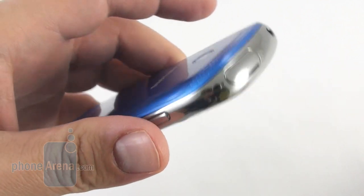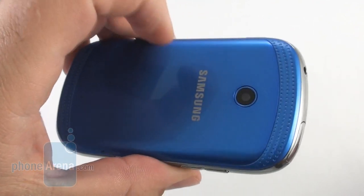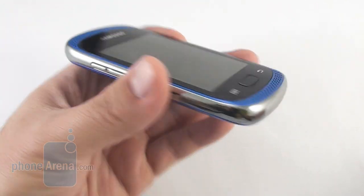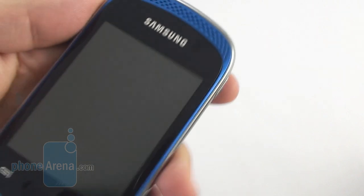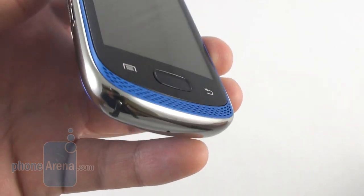Overall, the phone is designed with flashy color — this nice blue here — with chrome-like rims applied. We also have metal grills over the two speakers at the front, a material that Samsung doesn't use very often in its phones.